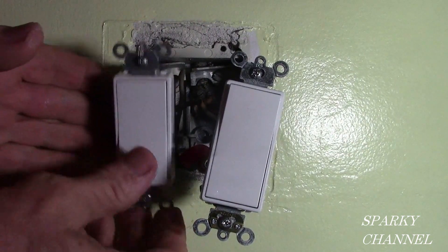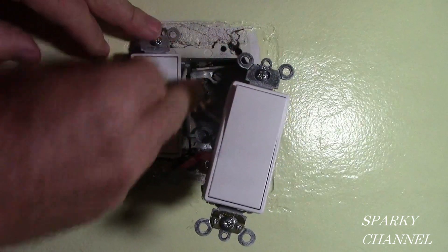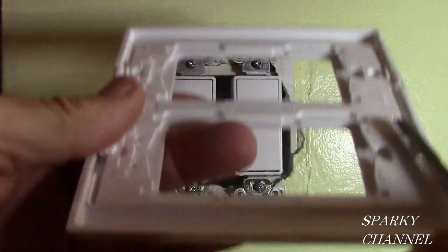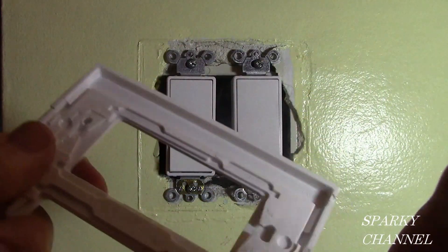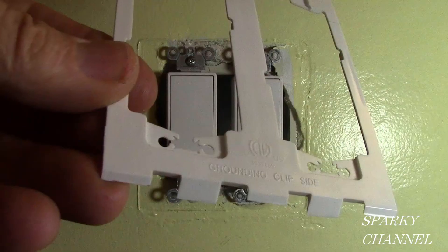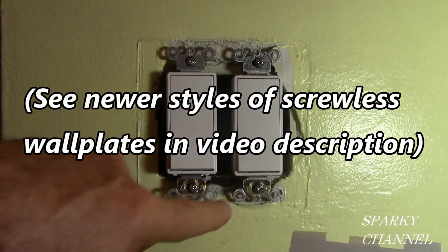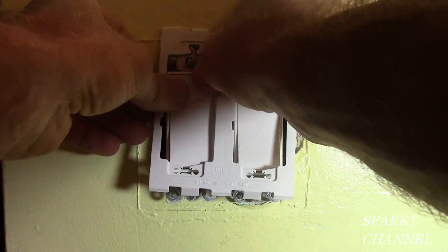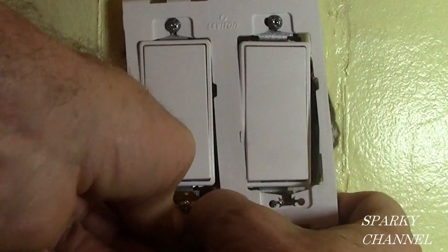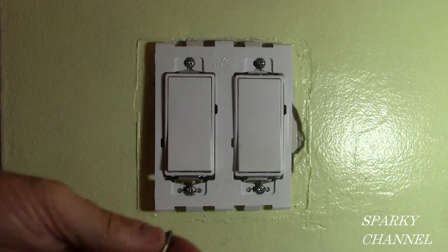We're wired and ready to go. Gently push the wires into the back of the box and push the switch into place. To install the Leviton screwless wall plate, first separate the sub plate by putting a screwdriver right in here and pulling it out. Loosen up these four screws about a half inch. This is the sub plate — it says grounding clip side, and these are your self-grounding clips. This goes down like that, and then you tighten the mounting screws.